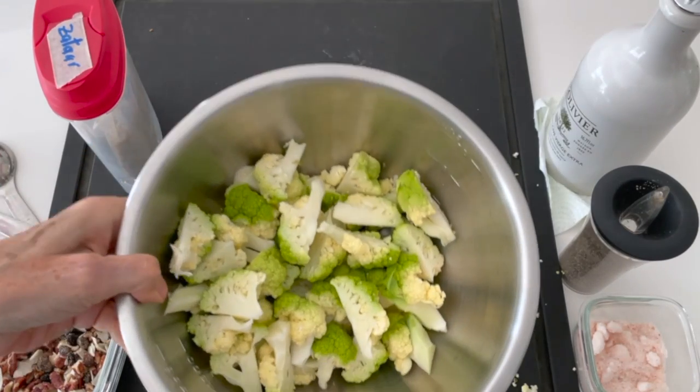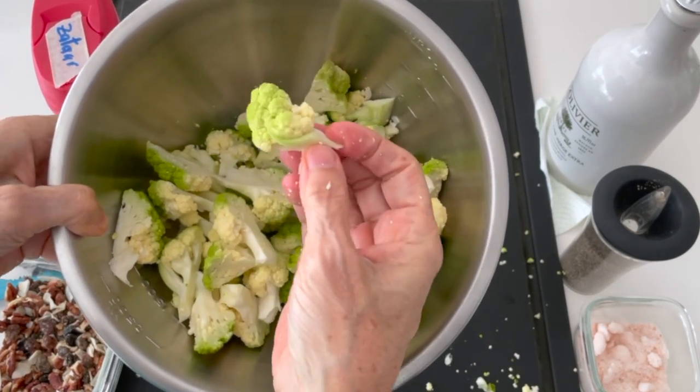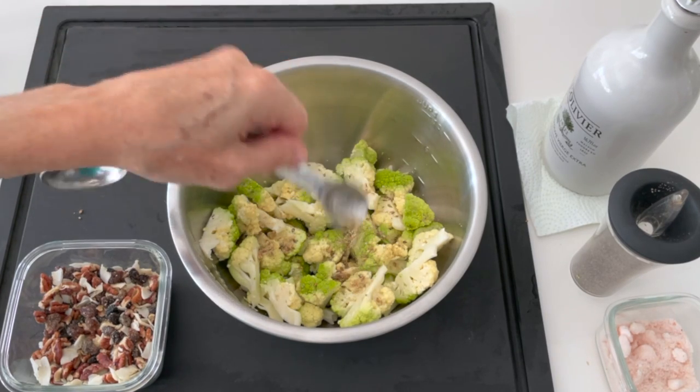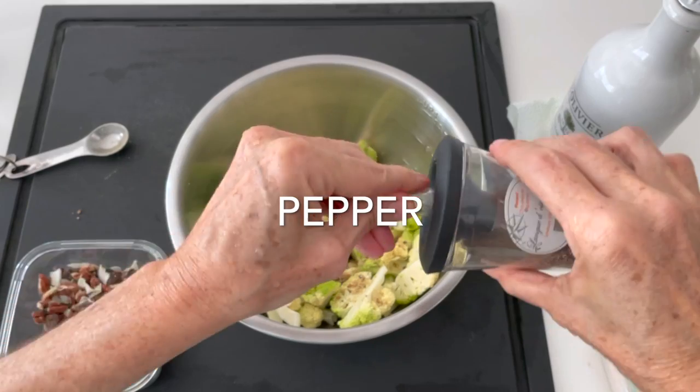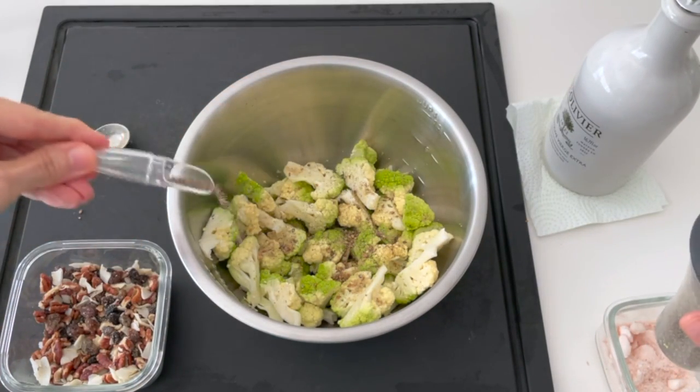If I put them in the oven, I do cook them a little bit bigger. We are gonna season them with some za'atar, which is a Mediterranean spice mix that I love, plus a little bit of salt, pepper, and some olive oil.